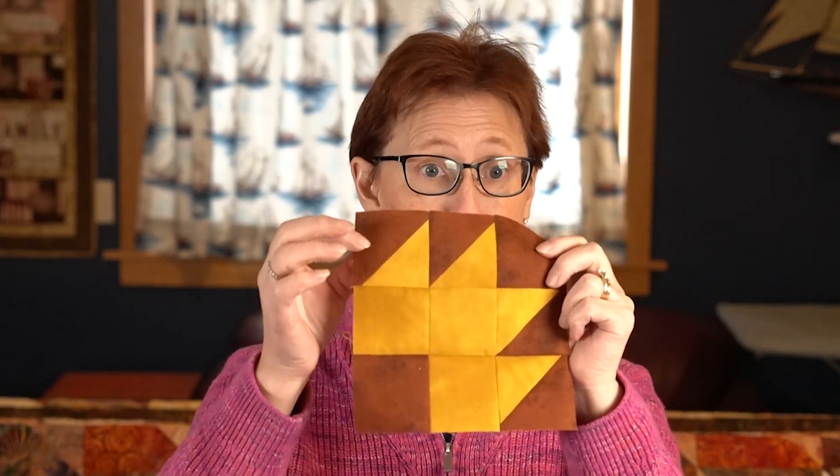So the blocks are named according to kind of being on the farm. This is called Duck's Foot in the Mud. If you look at my fabric choices, I use brown for the mud and there's the gold for my goose tracks. I thought that was appropriate, but you may also find this called Bear Paw or Goose Tracks. These quilt blocks have all sorts of different names — Duck's Foot in the Mud was a new one for me. All the blocks I'm going to be working with for a while are kind of named for barnyard farm type stuff.